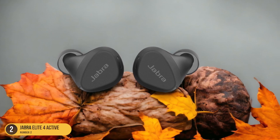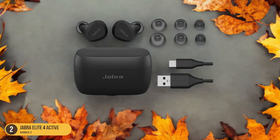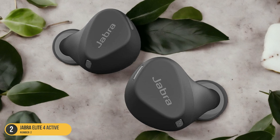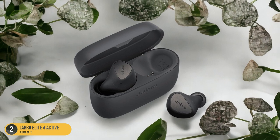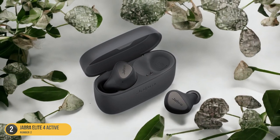Additionally, the ability to customize sound through the Jabra app enhances your listening experience. Priced under $125, the Jabra Elite 4 Active combines affordability with high performance, making it a great choice for weightlifting and other strenuous activities. Get ready to elevate your workout with these sweat-resistant headphones that deliver on both durability and quality.